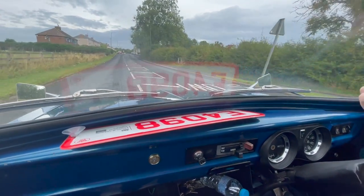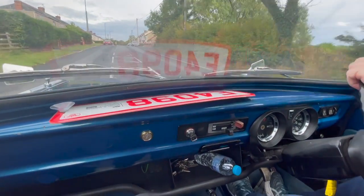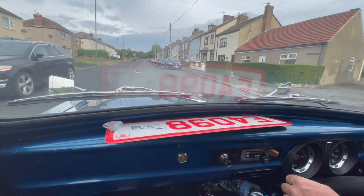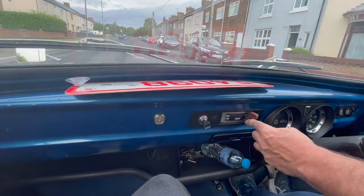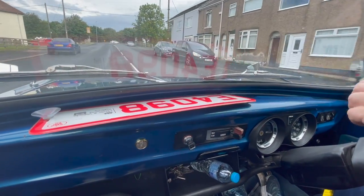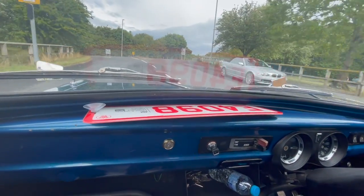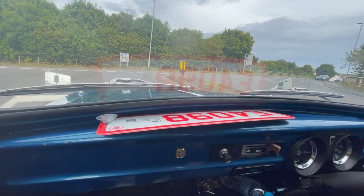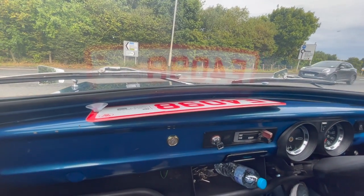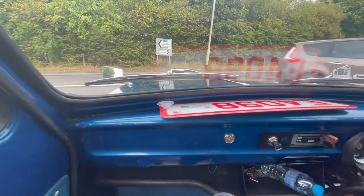Nice little thing. Petrol engine of course, four-speed gearbox. Lovely little gearbox on these, nice and tight. Drum brakes, so you've got to give a little bit of time when you come to a junction or a car in front of you — you've got to anticipate. I always call them anticipation brakes. The engines are that small you can't pull away in second gear, you've got to put it into first.